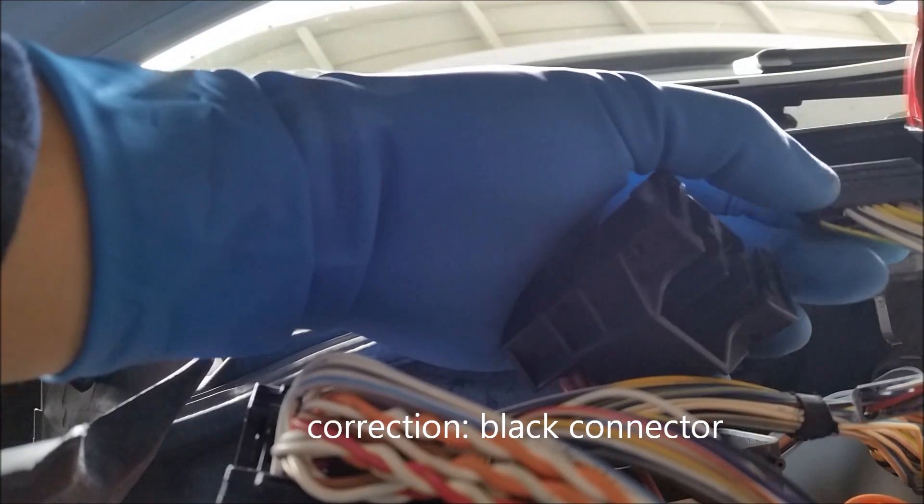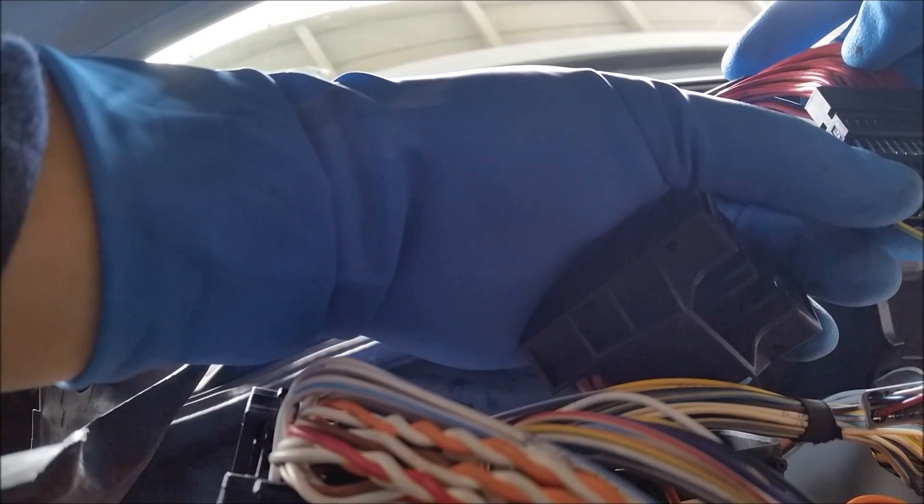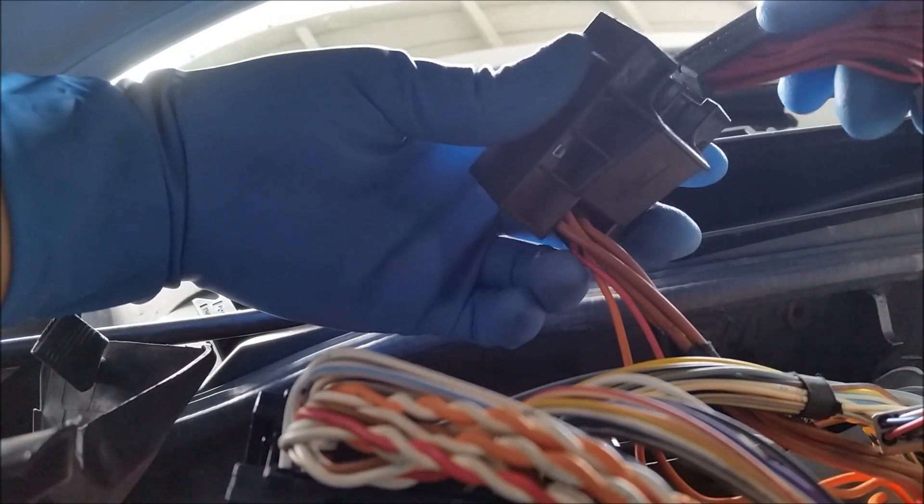So I'm going to grab the ECU connector from the JB4. The black wires go in with the arrows pointing in the same direction, and this gets re-inserted here. Then the gray wires with the arrows pointing in the same direction. Now we're going to reinsert this into the holder. That side's done.